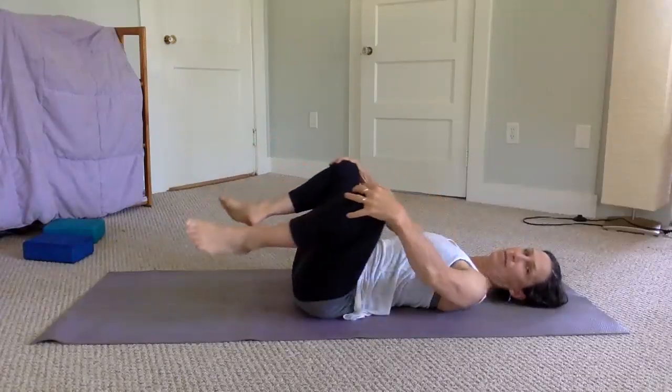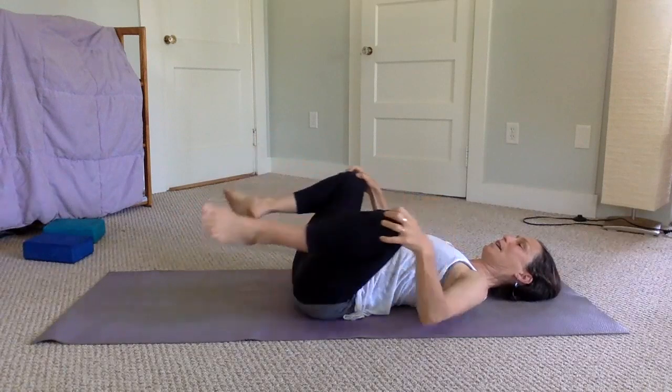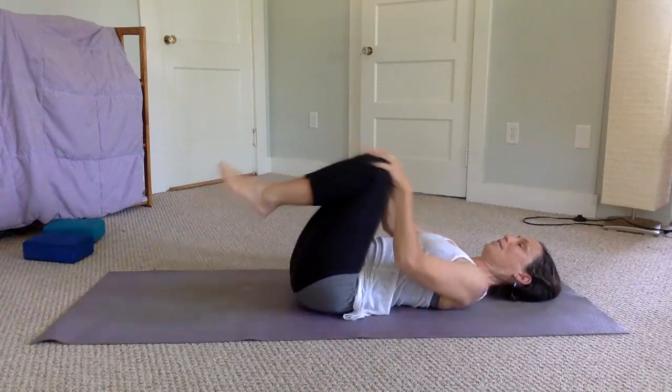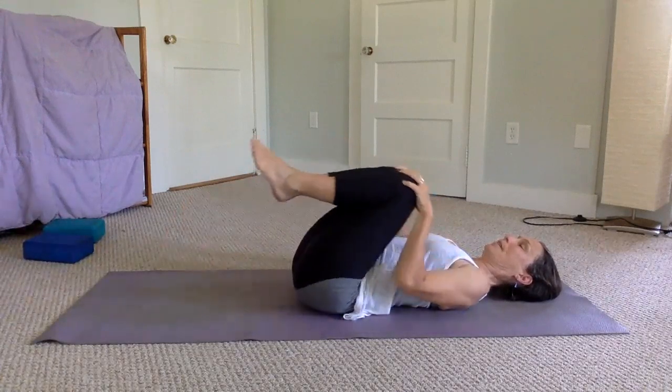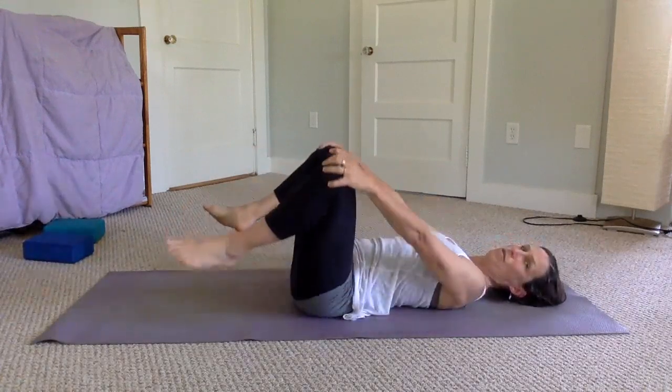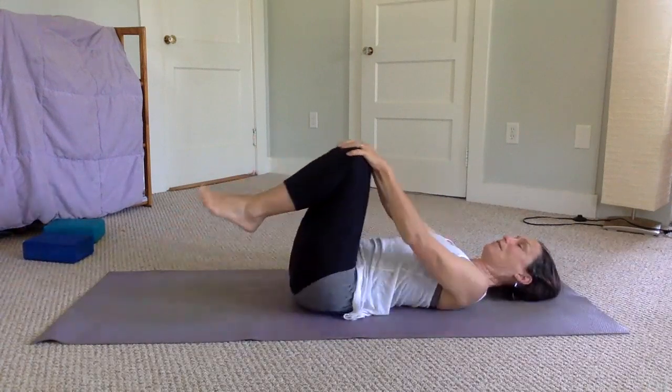Move your knees in a circle — hold your knees and move your hips around in a circle, warming up each hip. Go a few rotations in one direction, then reverse and go a few in the opposite direction.